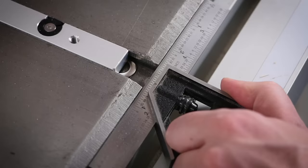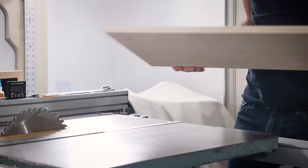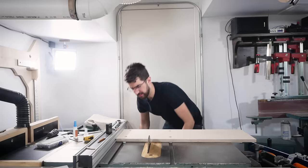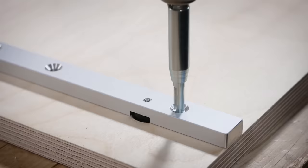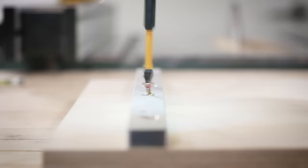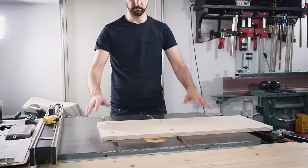With the miter bars flush with the front of the top, I put a few dabs of CA glue on them and lay the base on top, keeping it pressed against the fence and flush with the front. I place some heavy things on top while the glue dries. After a few minutes I can gently flip the base and drill and sink some three-quarter inch screws to permanently secure them. Last, I adjusted the allen screws for a slot-free and smooth running experience.